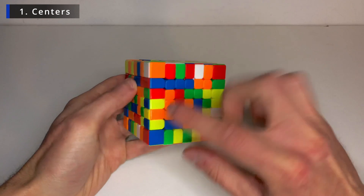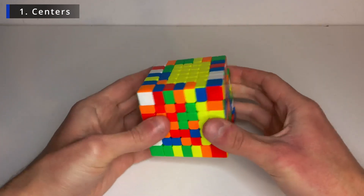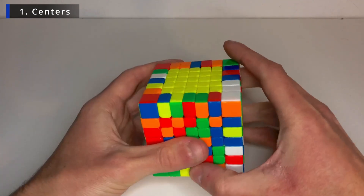Like this. And now I can join them together from here, like that. There we go. And again, this is in the same side that's solved. Bring it up, turn twice, bring it down. And we have our first two centers.